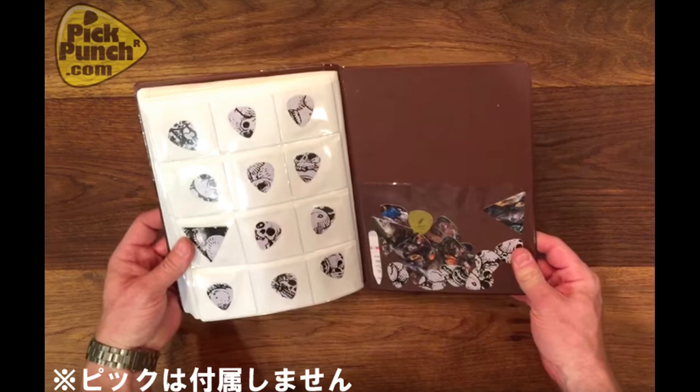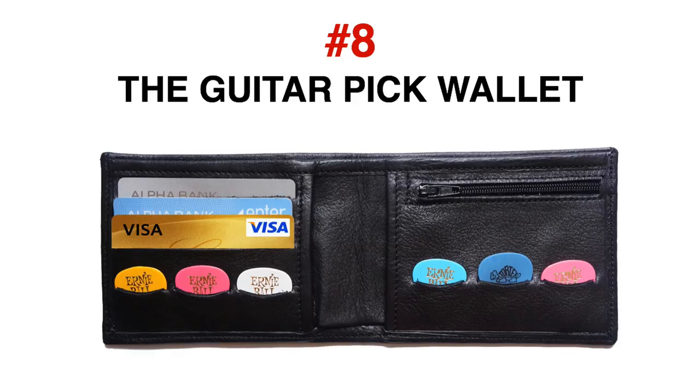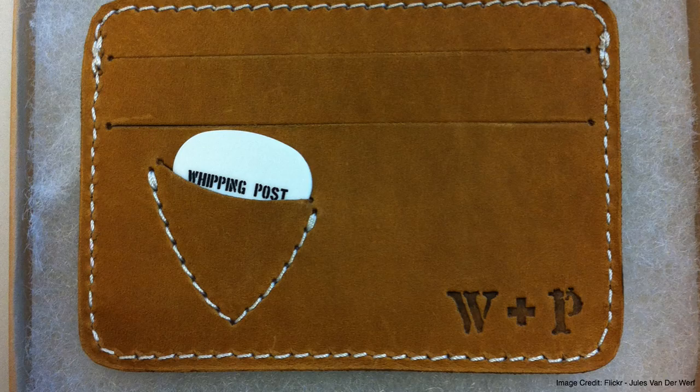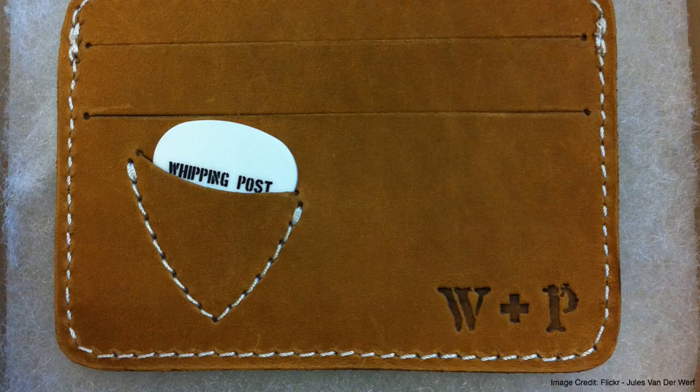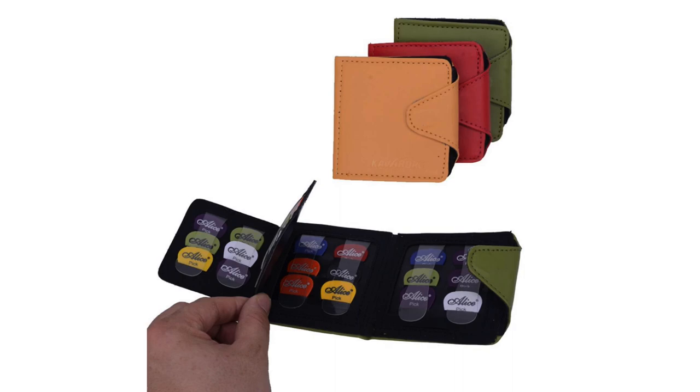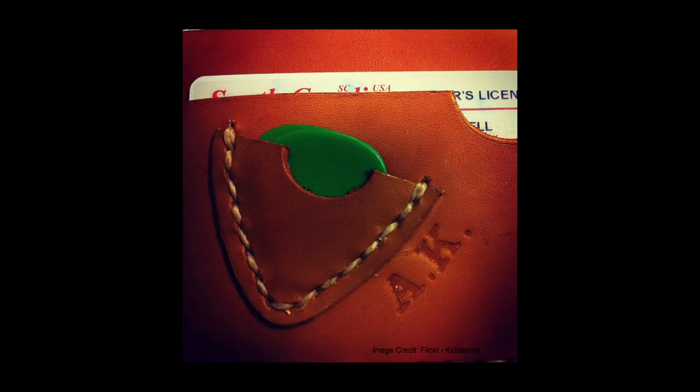Number 8: the guitar pick wallet. The guitar pick wallet takes the simplicity of the everyday wallet and combines it with the functionality of the guitar pick holder. As a result you get the perfect combination for the traveling and gigging guitarist. It functions in exactly the same way a regular wallet does, the only difference being that it has compartments designed specifically for the purpose of holding your guitar picks.